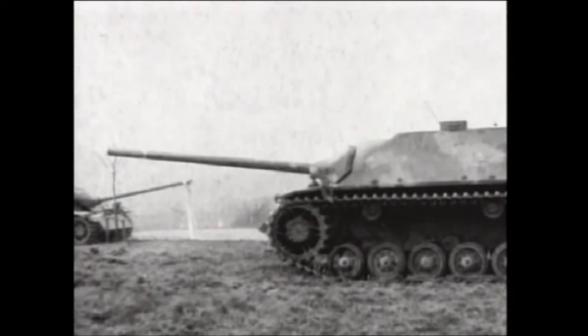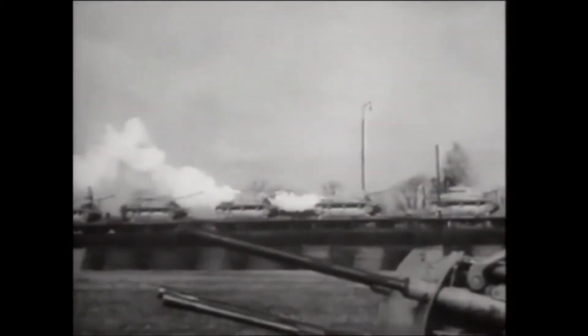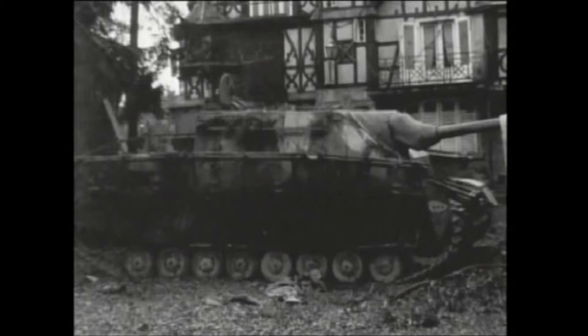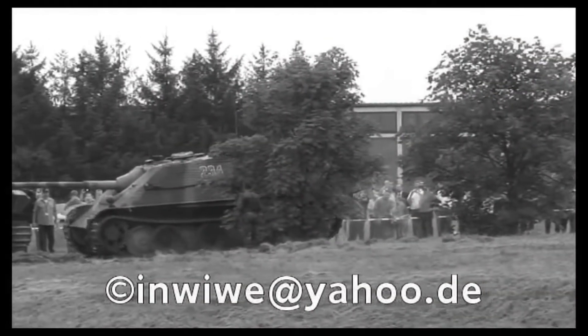The Jagdpanzer IV ALKET appears in game as a premium tank. At first, the Jagdpanzer IV used a muzzle brake, but it was found that the barrel was so close to the ground that the gases vented by the muzzle brake would kick up a great deal of dust and debris, potentially compromising the vehicle's position.